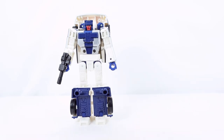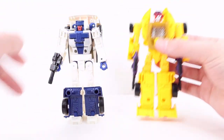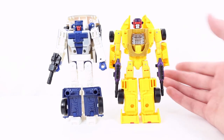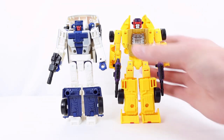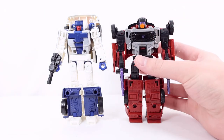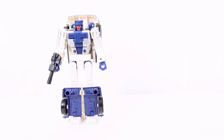Here he is with probably my favorite Stunticon from Legacy, Dragstrip — and he has two identical weapons, just like Wildrider and Dead End. I do not know why they didn't do that with this figure. And here he is with the final Deluxe Stunticon Dead End, which looks pretty cool next to him. I will do a full video covering all the Stunticons individually — which is my favorite, which is my least favorite — and also completely covering Menasor, the articulation, details, and my thoughts. Stay tuned for that coming very soon.